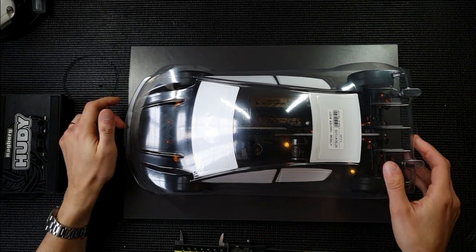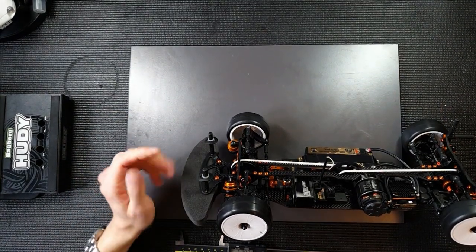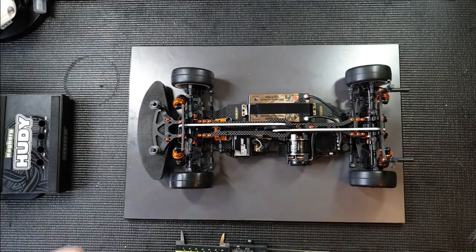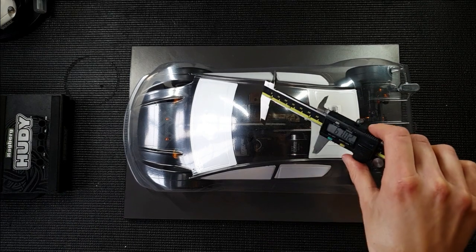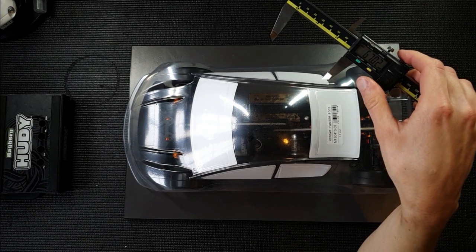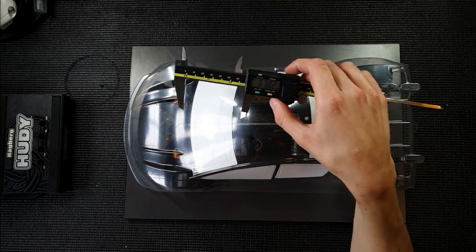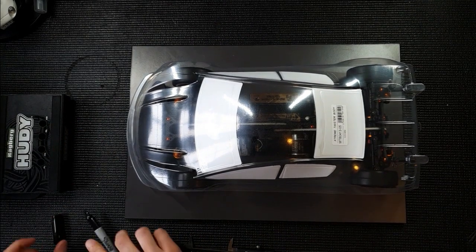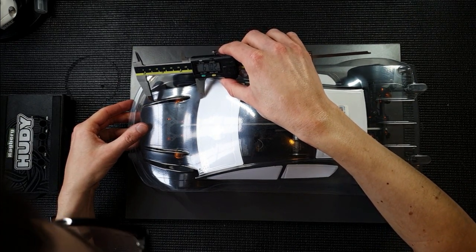To have this completely accurate all the time you need to make sure that your front body posts are straight — not bent in any way. So if you had a big crash, make sure you change them. This will make this mounting method more accurate. In this case I'm mounting this body shell to be used on asphalt, and for the Twister on asphalt I've been using 67mm for this distance. So we take a sharpie and make marks at 67.